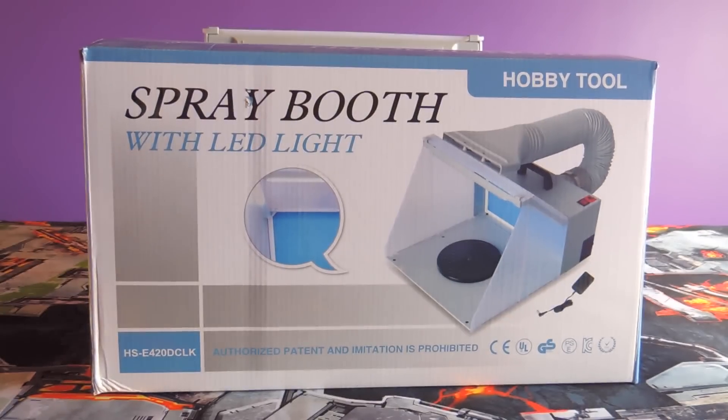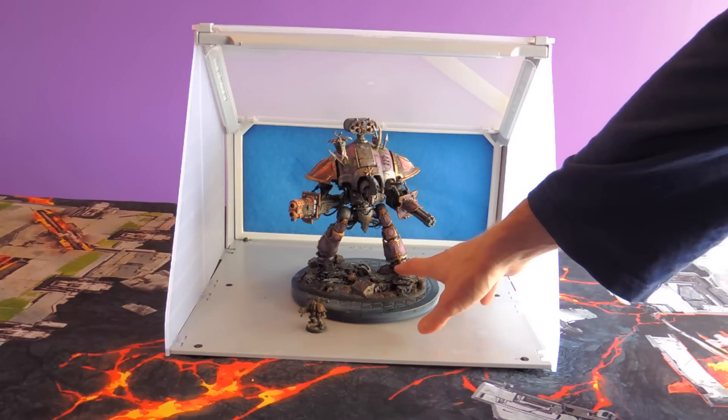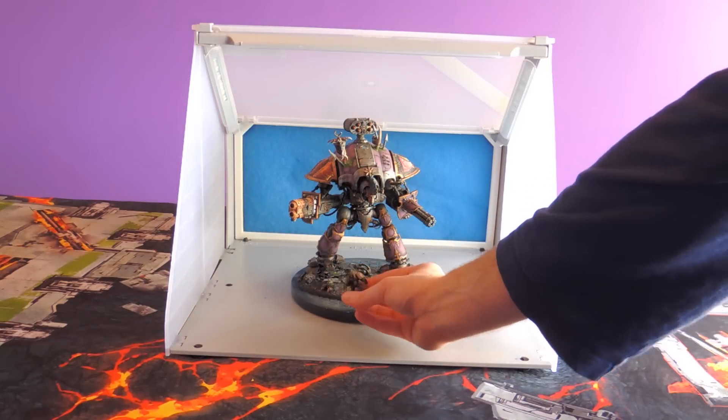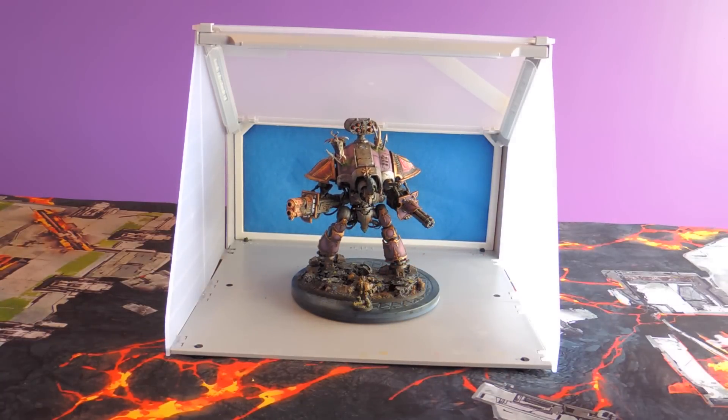So this is the box it came with, and I'm going to show you guys what's inside. Here's a look at the front of the spray booth — as you can see it's actually pretty big. Right here is an Imperial Knight, which is a really large 40K model, and there is a Plague Marine, so you've got lots of space to work with.